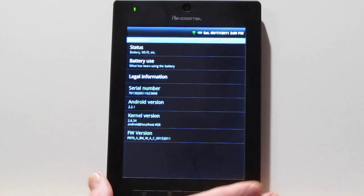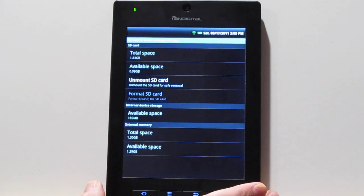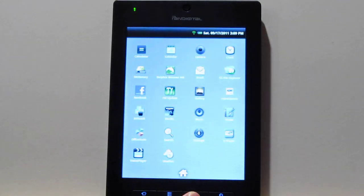I think they're going to be updating it to Android 2.3 — at least that's what they said. So that'll be kind of nice once that gets set up and going. This one comes with 2 gigabytes of memory, so you've got about 1.3 available, with about 185MB available for apps. I haven't really installed anything, so that's pretty much what you can have available.